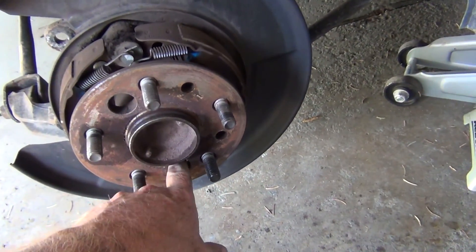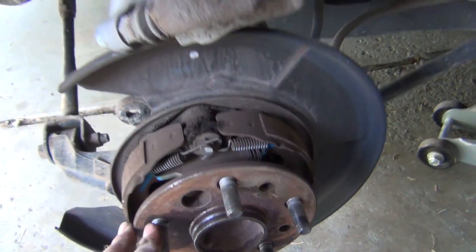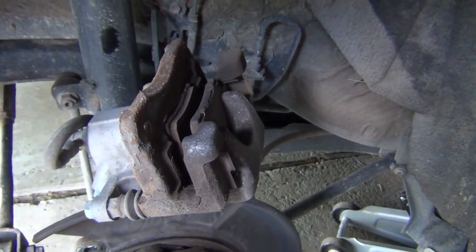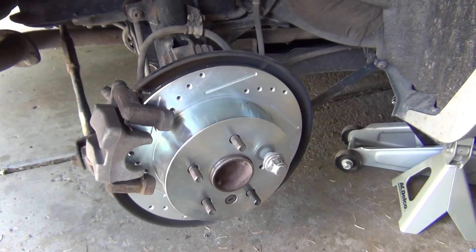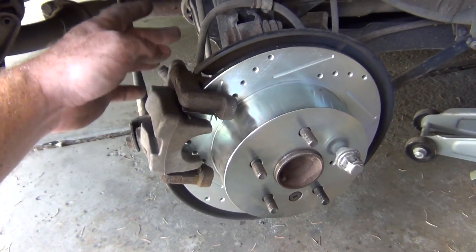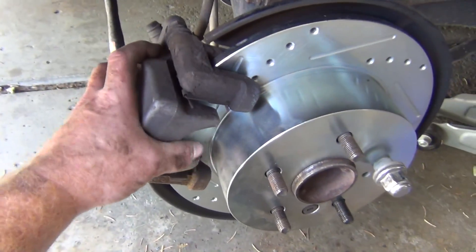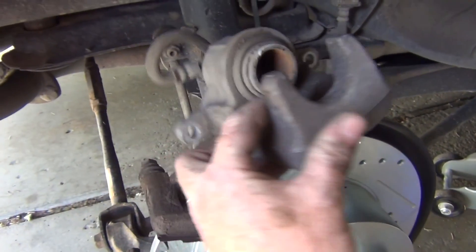Then you can just go through the hole and adjust it to where you need it. We're going to take the pads off — it's pretty simple, actually a little easier than the front. I went ahead and put the bracket back on with the 14 millimeter socket, then undid the caliper part with the 14 millimeter socket, kind of like on the front if you watched that video.